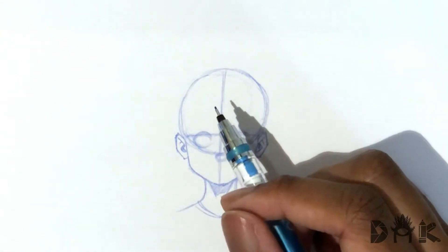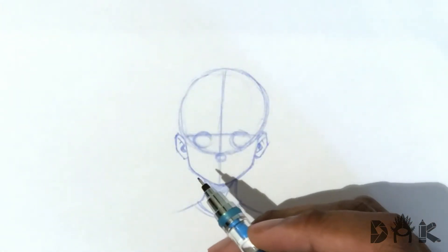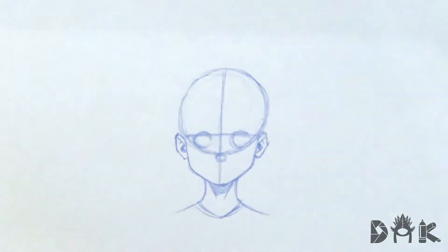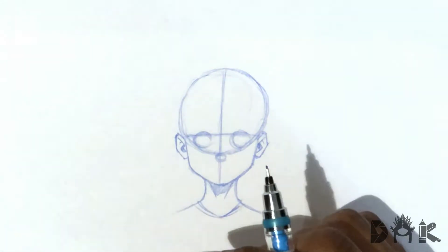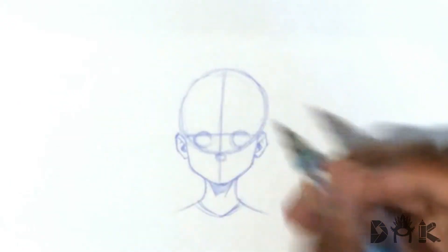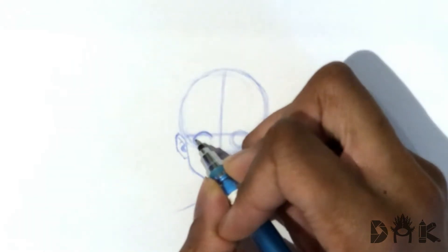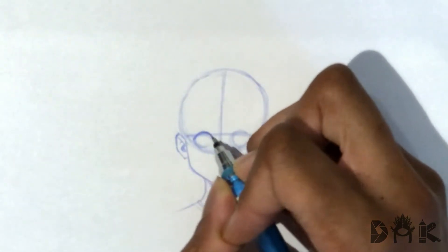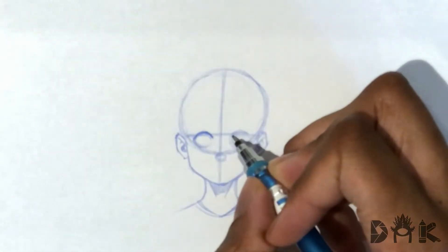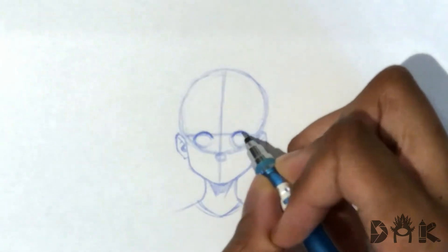So what we're going to do for this is start off with the eyes. Going in here, we're going to start to sketch it out. With a zoning out expression, it's kind of like the person not aware of what's going on — they're just there. So onto the eyes now. What we're going to do is darken up the eyelash area, and now onto the one on the right, do the same thing — just like that, darken it up.